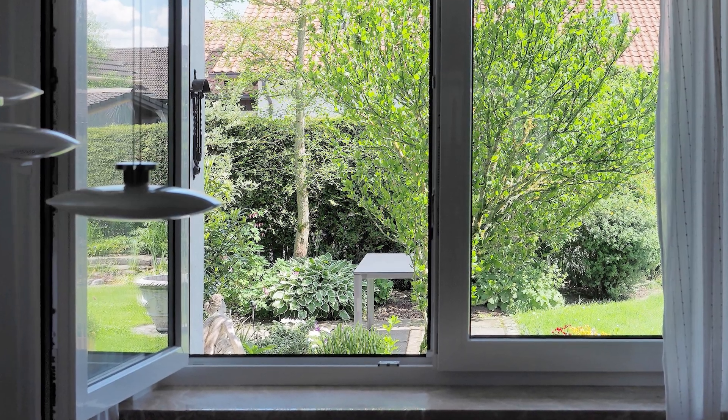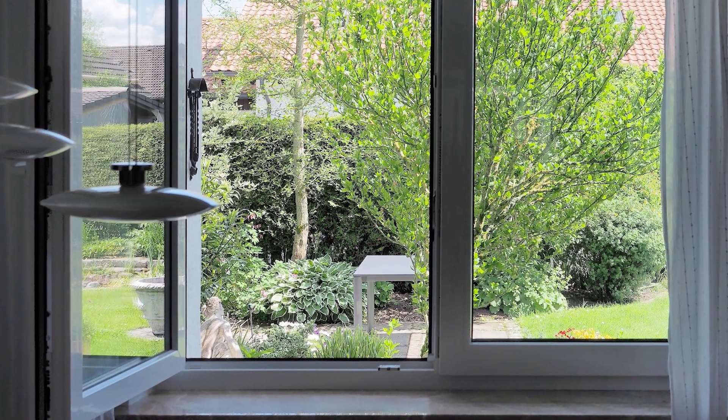First, open the windows and air out the room for about 10 minutes. Shut off any central air system to prevent the mercury from entering the air vents.